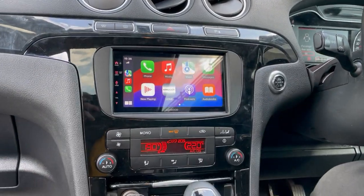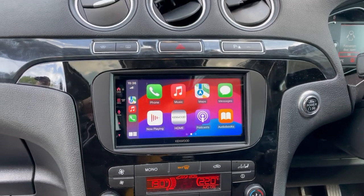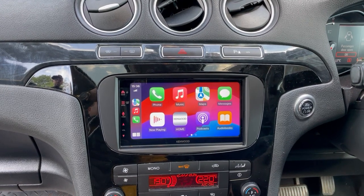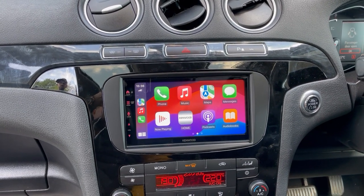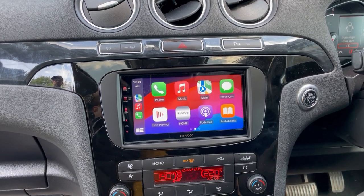Hello folks, Wes here from BMB Audio Concepts. We have a Ford Galaxy whose original Sony six-disc radio was playing up, so we added a Kenwood 7722, which features wireless Apple CarPlay, wireless Android Auto, DAB, and Bluetooth. This upgrade has brought the vehicle right up to date — this vehicle is a 2015 plate, so now we're up to 2024.